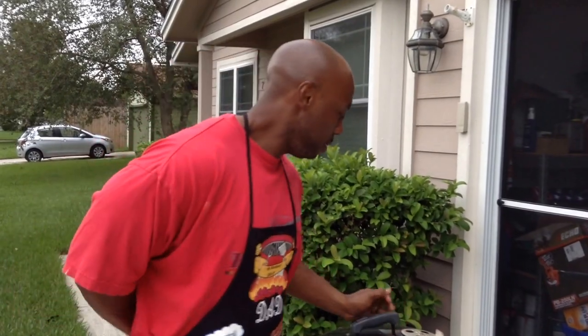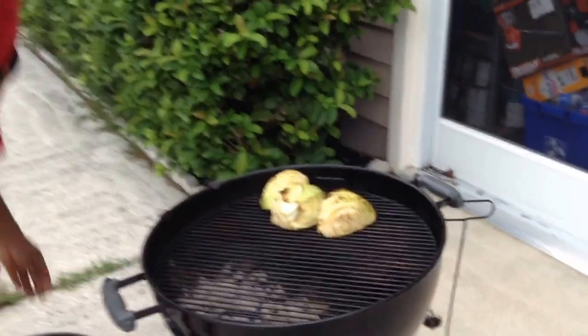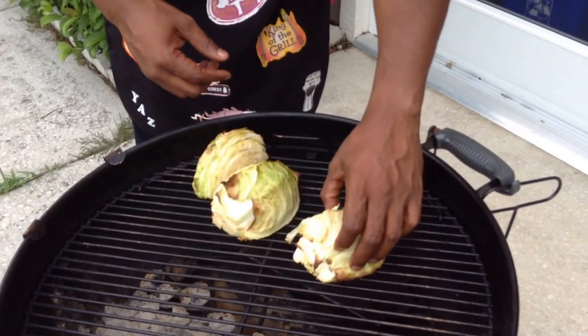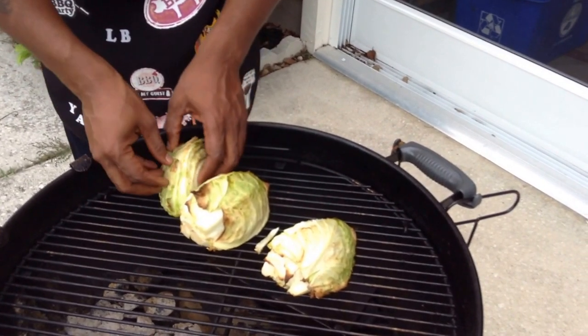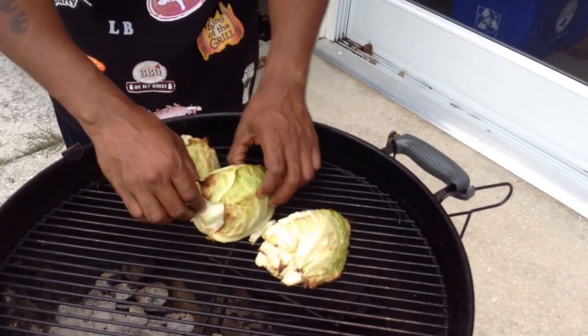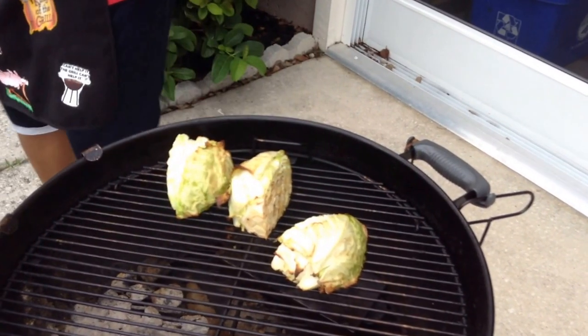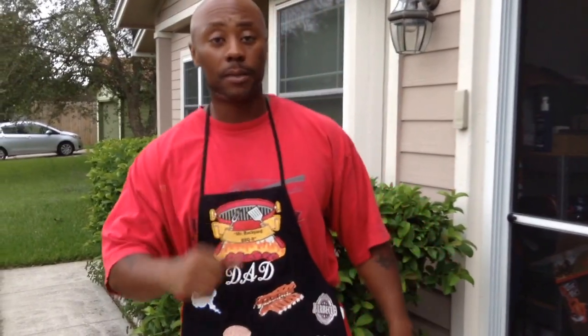And we're back. Cabbage steak time — time to flip them. 30 minutes into the cook. See what these cabbage steaks are looking like. All I'm doing is flipping them on the other side. Got to be careful — cabbage ain't nothing but water. Got another 30 minutes. I can taste that olive oil. See you in 30 minutes with the final product.